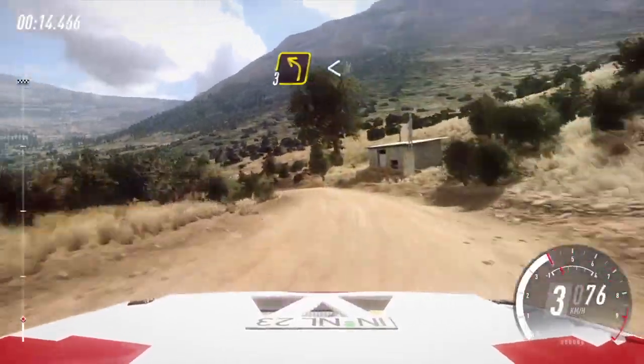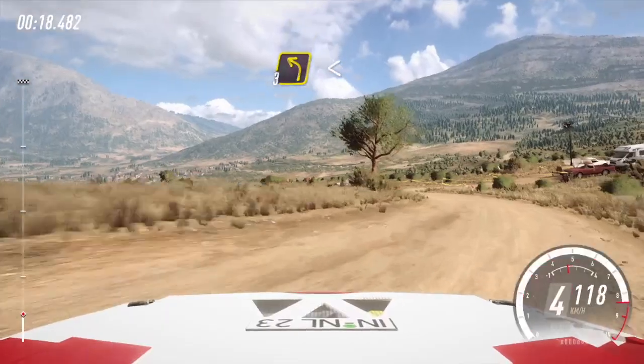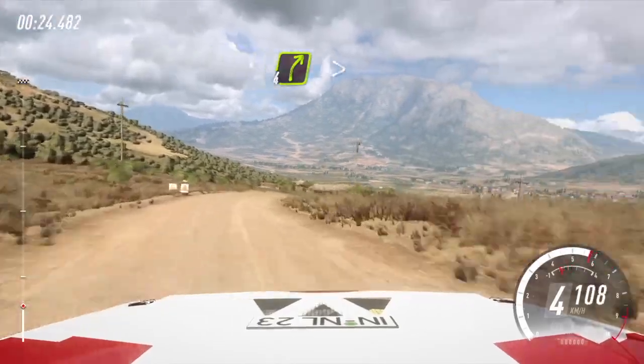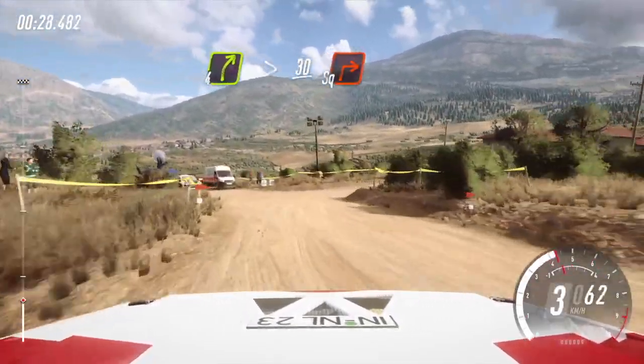3 left, opens, 80, tightens, turn. 3, opens. 6, very long, into slow. 4 right, extra long, tightens, caution. 30, turn. Square right, camber. 50.